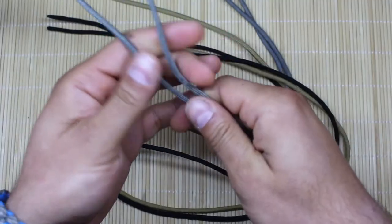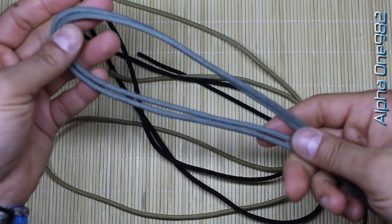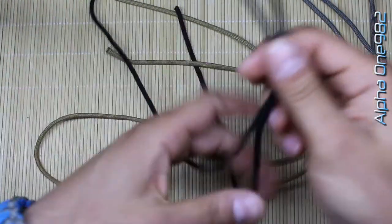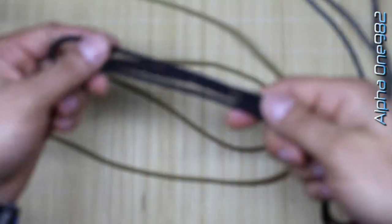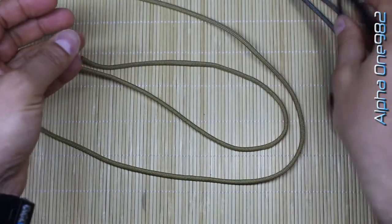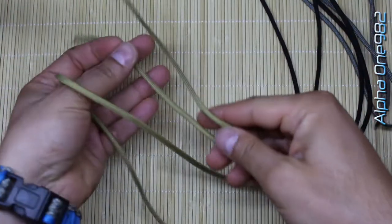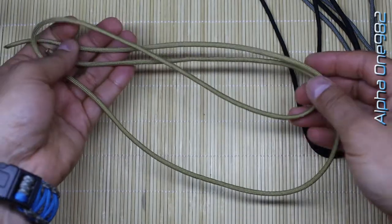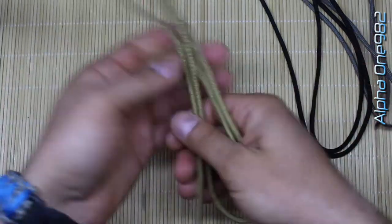For today's bracelet we're gonna need this silver paracord 550, total length 1 meter or 3 feet. This black, also 550, again 1 meter or 3 feet, and this gold one, exactly the same measurements as those previous two. So let's start.